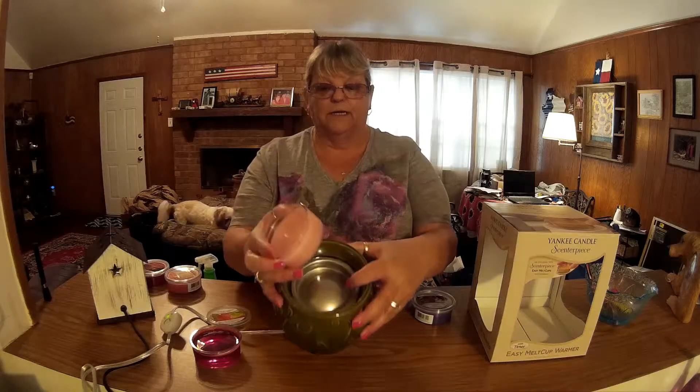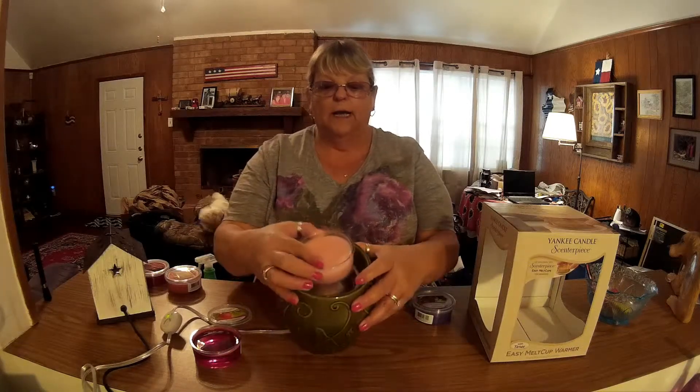I'm going to open the next one — this is called Pink Sand. It smells really good. All I'm going to do is drop it inside the pot. This little piece right here is going to fit inside on this metal, and it's going to melt evenly. Drop it in here; in about 30 minutes it should be melted in the center, and about another 15 to 20 minutes later it should be completely melted.